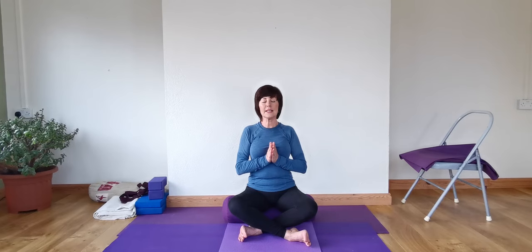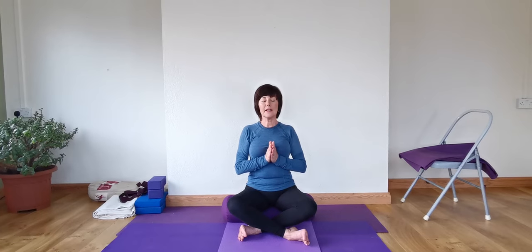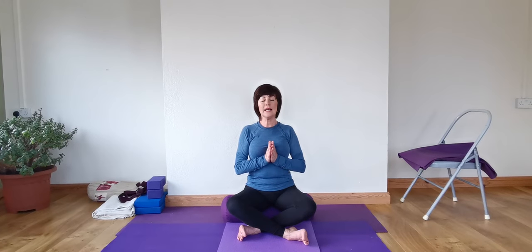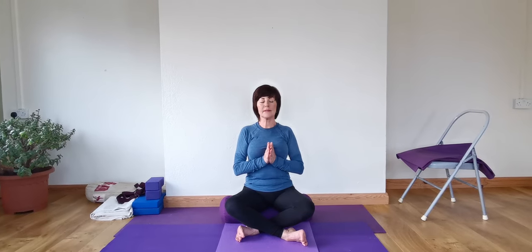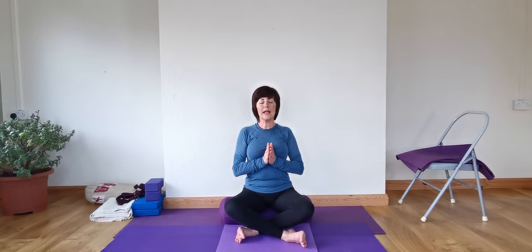The inner ears become quiet. And the tongue is resting on the lower palate. Keeping that length from the top of the shoulders down to the elbows. After the exhalation, we're taking a fuller deep inhalation through the nose. Just explore where the breath goes. And on the exhalation, allowing the whole of the body to relax.